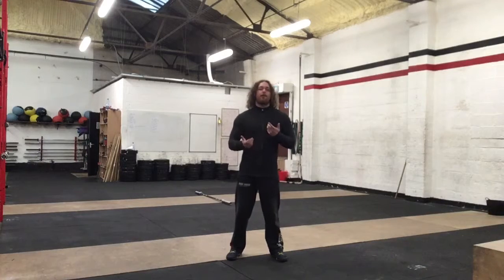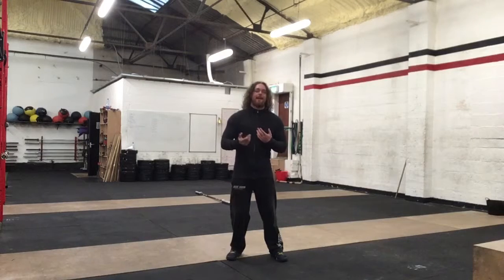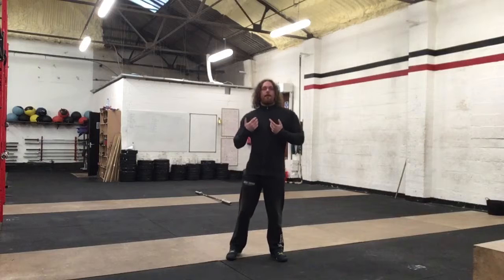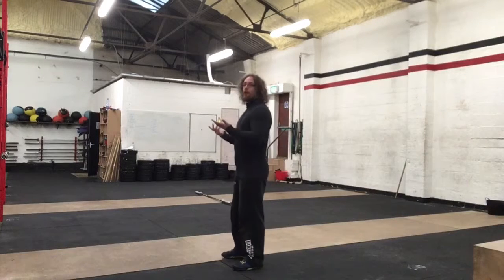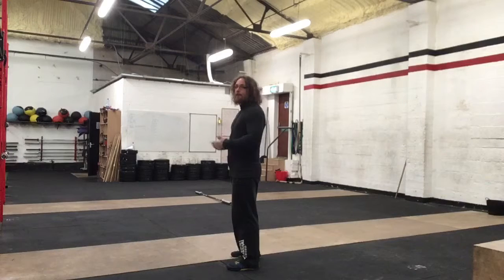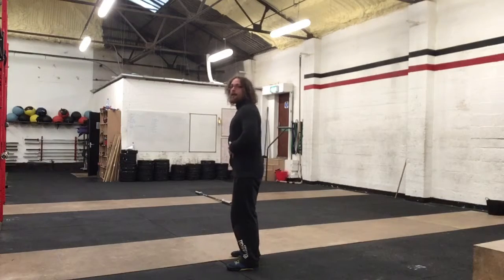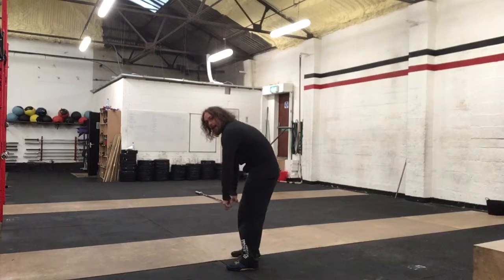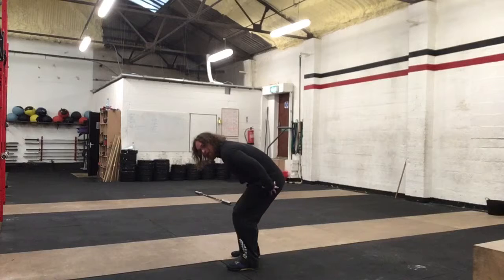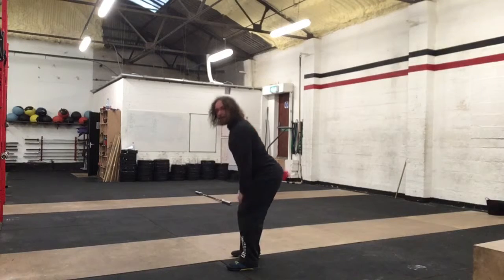Hi guys, Tom Morrison here and I want to talk to you today about compensation. The biggest thing about injuries is from joints not really functioning that well. The number one compensation for squat or deadlift is if you don't have enough range in your hips to be able to hinge, then you're going to have to compensate somewhere else — and generally it's going to be the back that takes the brunt of it. Whereas if you can have good range in the hips, then you're going to have a better deadlift position.